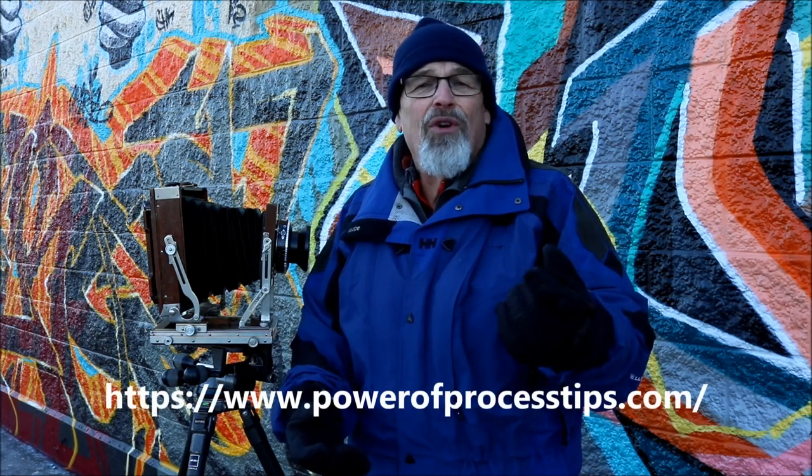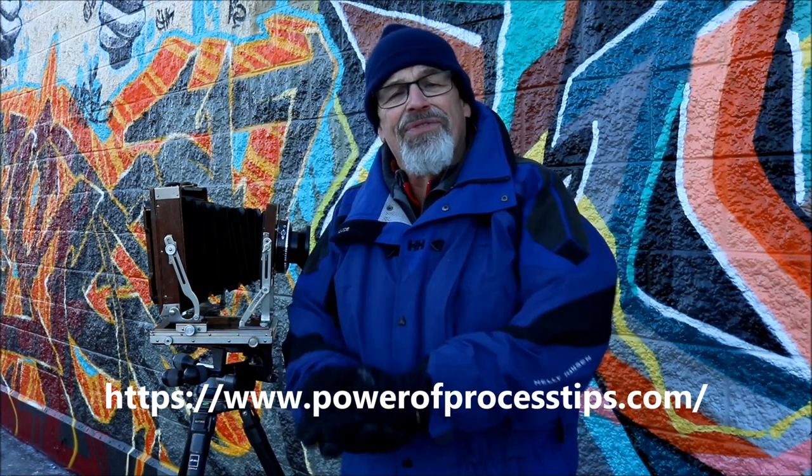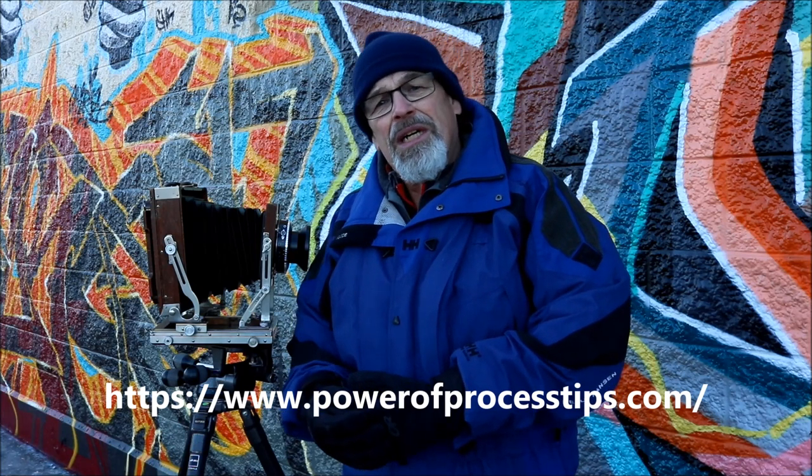Remember PowerofProcess.com — I can help you with any kind of photography, black and white, wet process photography, or related subjects. Please reach out. Thanks for your time.